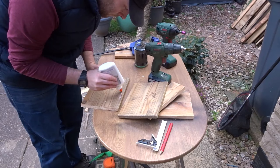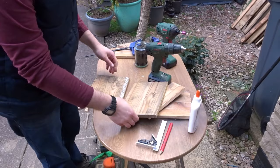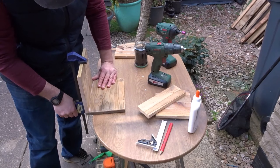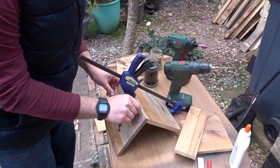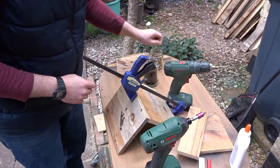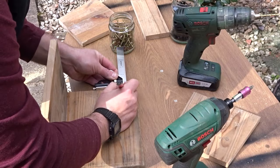Now I'm going to add some glue, and I'm just clamping on the back to make it easier to drive in some screws. You could use pretty much any wood to make this box — I'm just using what I had around. Again I'm using the engineering square to mark a line to drill the pilot holes.